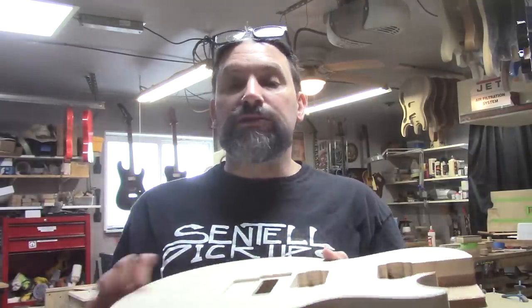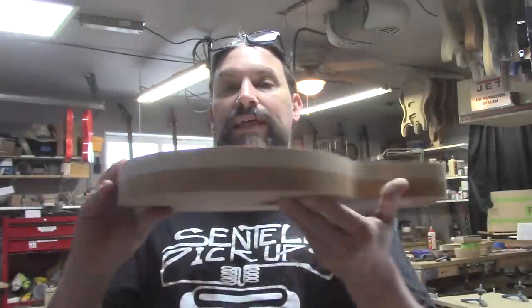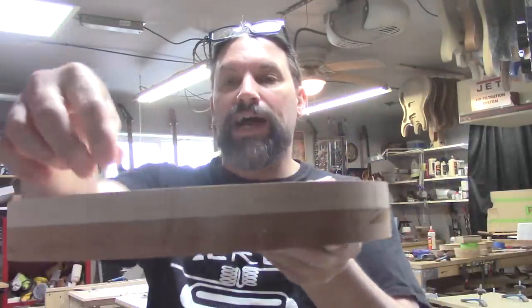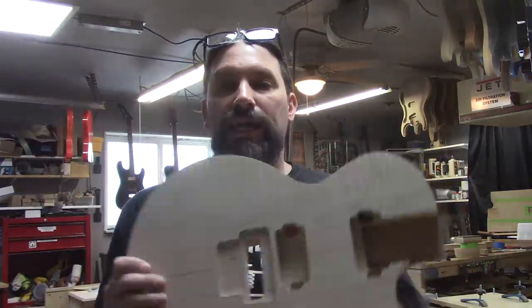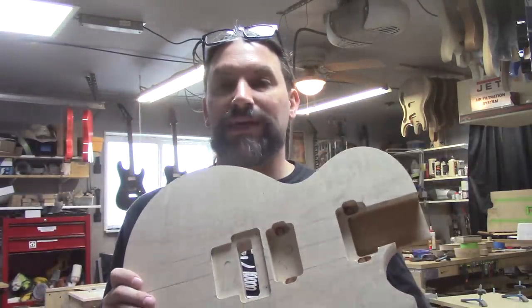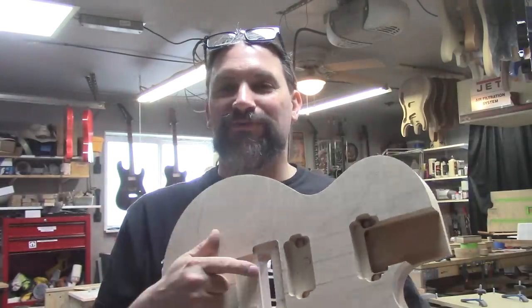What we're going to do today is get started on the carve top. You'll also notice that this has a very slim profile, considering that a bunch of this maple is going to get carved away. So this is going to be a slim Les Paul style guitar with a Floyd.